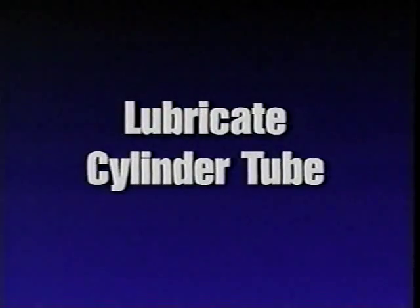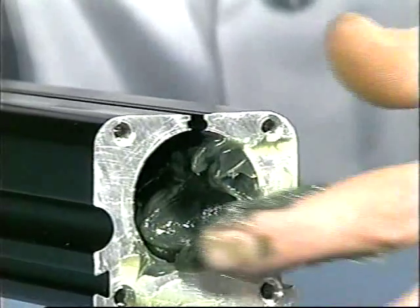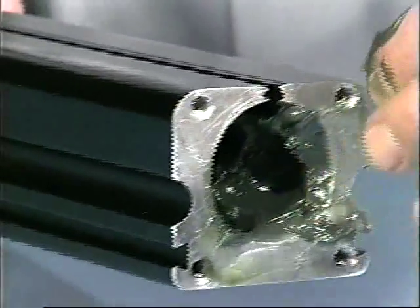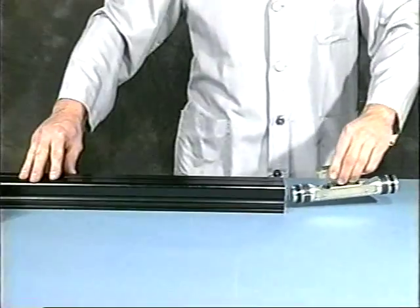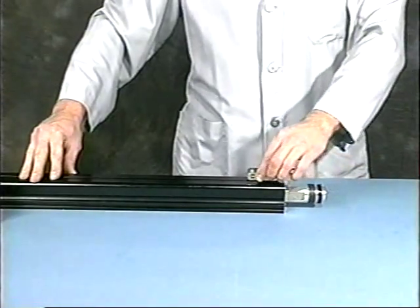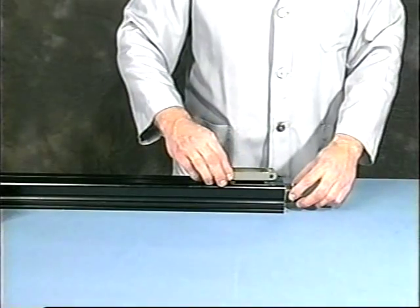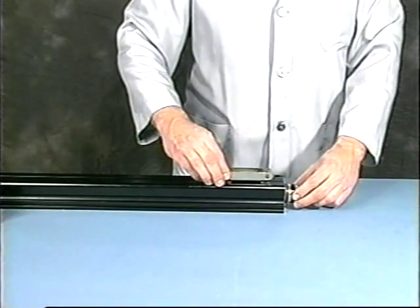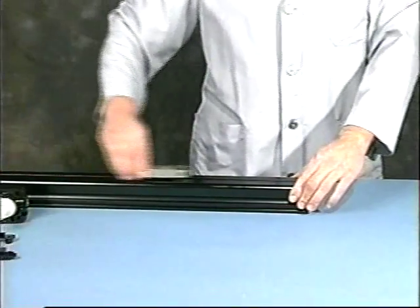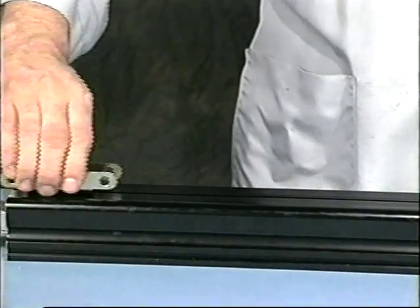Lubricate the cylinder tube. Place a generous amount of grease in one end of the tube. Slide in the piston bracket assembly using your fingers to guide the U-cup into the bore to prevent it from folding back onto itself.